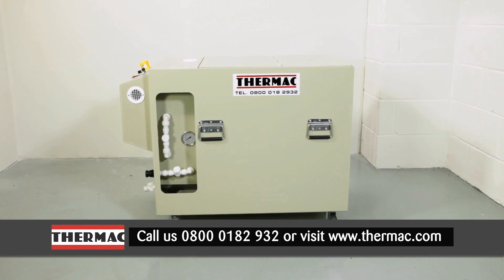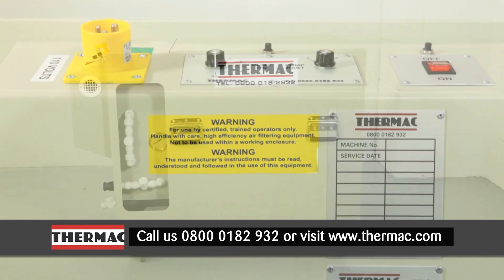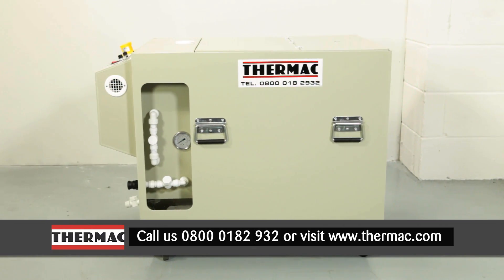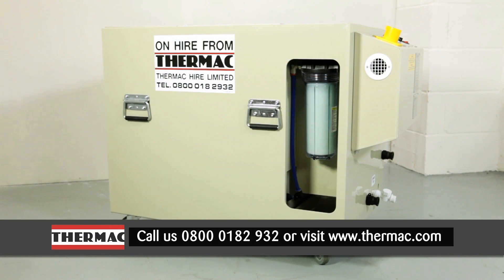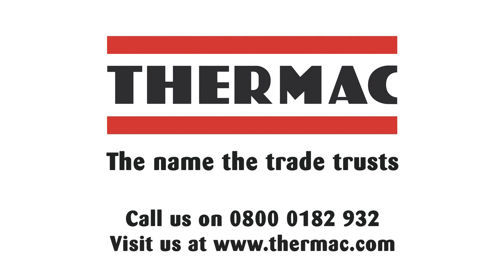The Thermac injection machine has been designed to give you the increased levels of consistency and control you require for total peace of mind. For added flexibility, the machine can be hired or purchased to suit your requirements. For further information about the various options available to you, please contact us.